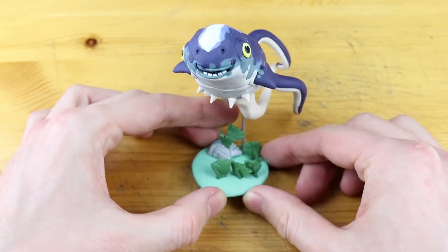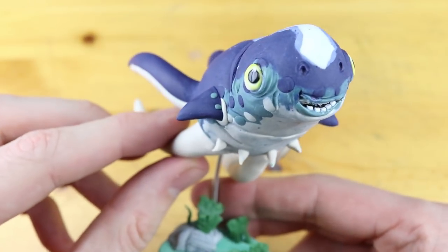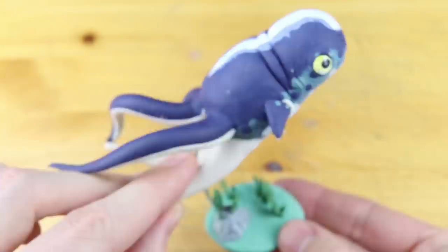Hey guys and welcome to another Polymer Clay Tutorial! Today we are going to create the Cuttlefish from Subnautica.